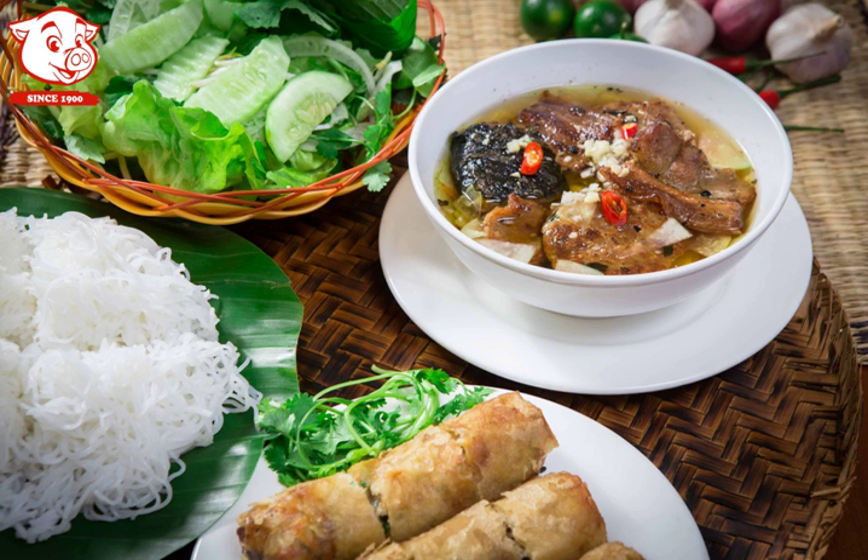lemon juice, vinegar, stock, crushed garlic, chili, and more. Pickled vegetables include green papaya or carrots, onion, and kohlrabi.